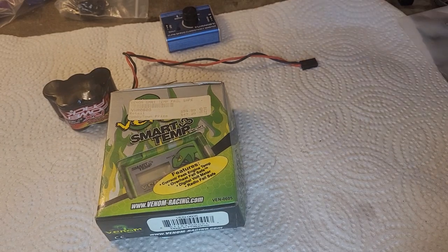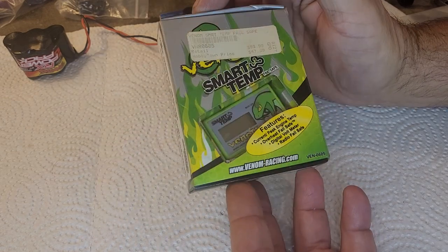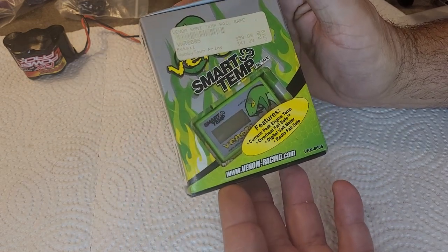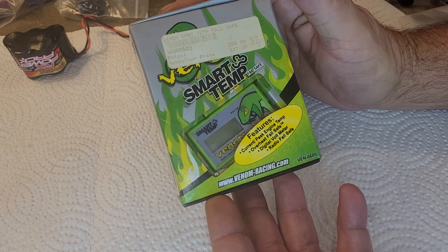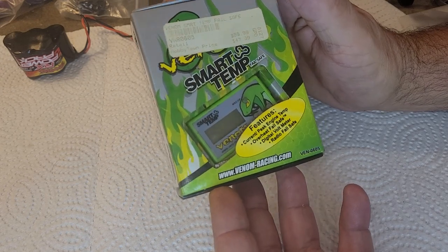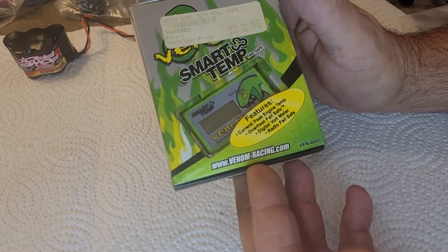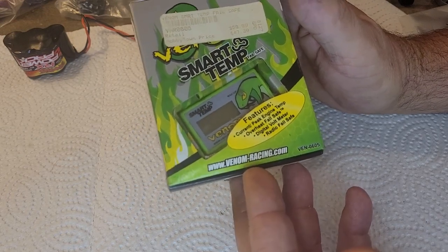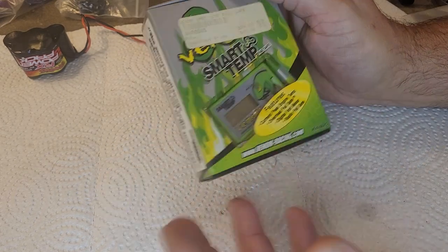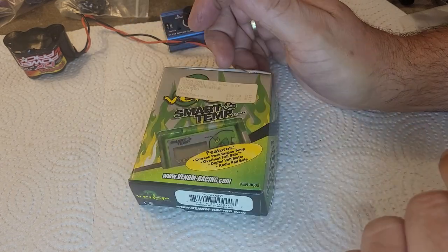Hello and welcome to Nitro Talk. Today we're going to be taking a look at the Venom SmartTemp. Maybe not something that is super desirable anymore, but at one time was a very, very useful Nitro device. It still is a very useful Nitro device, but I'll get into why not so much anymore here momentarily.